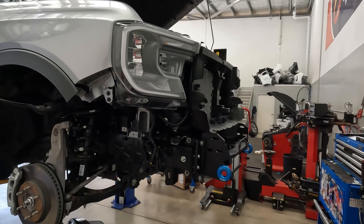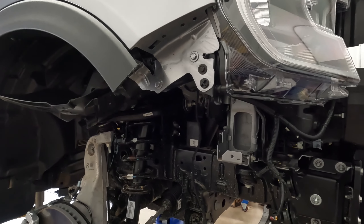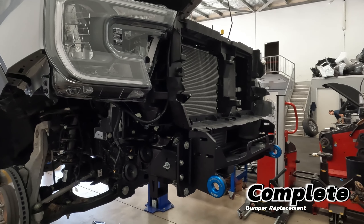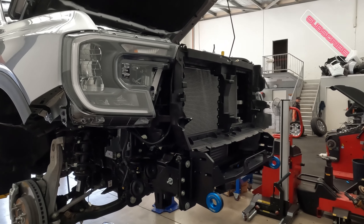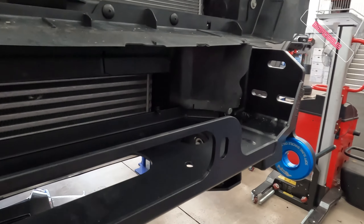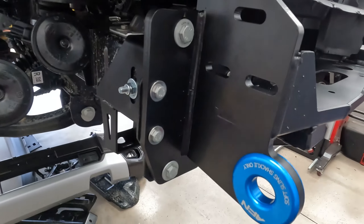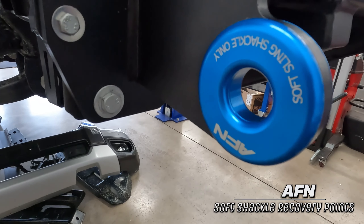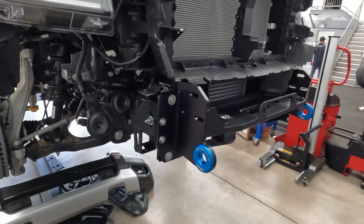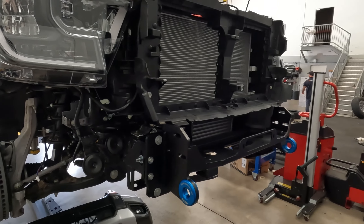Here we are into this bull bar build on the Ranger. Just an important note — pretty much all the AFN bull bars are a complete bumper replacement, so they end up fitting really well and look really nice. We've got the winch cradle mounted up in this one. On this particular car, we can also offer soft shackle mounts, which is something AFN is doing now and it's really good. We'll check in a bit later when a bit more is done.